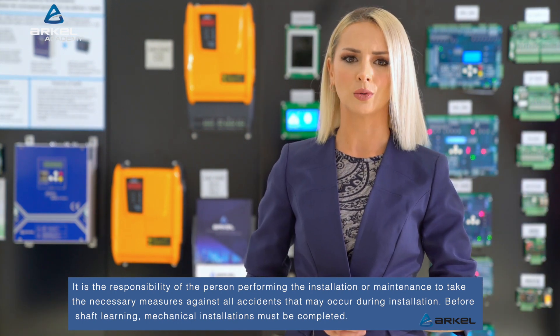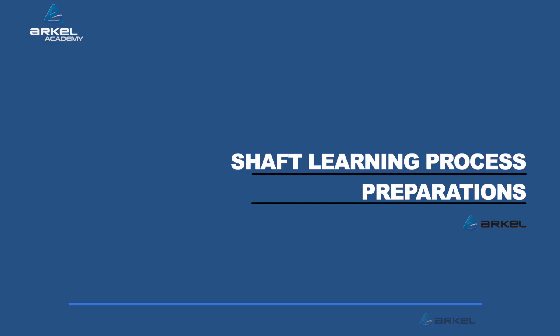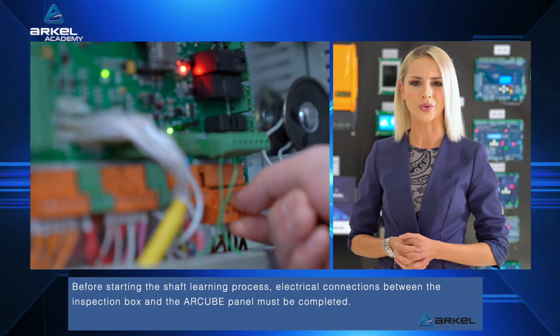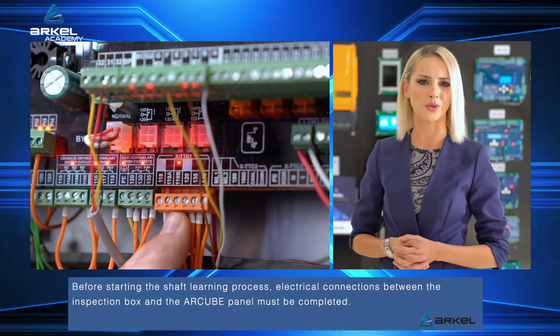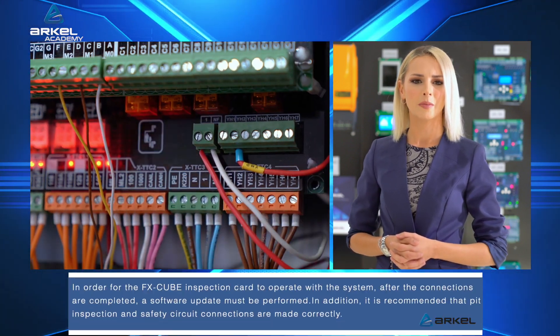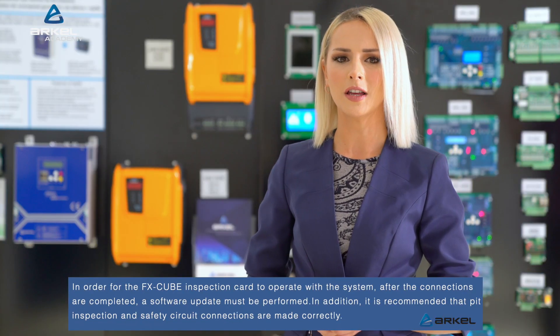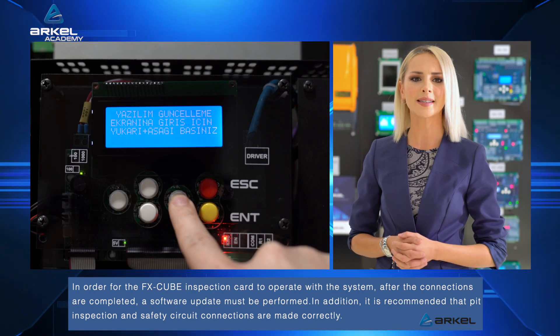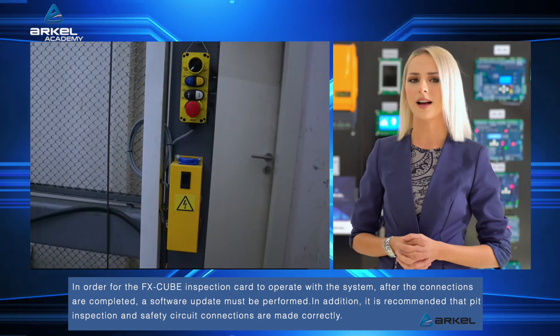Before shaft learning, mechanical installations must be completed. Before starting the shaft learning process, electrical connections between the inspection box and the R-Cube panel must be completed. In order for the FX-Cube inspection card to operate with the system, after the connections are completed, a software update must be performed.